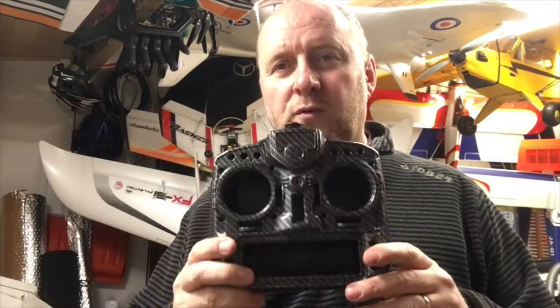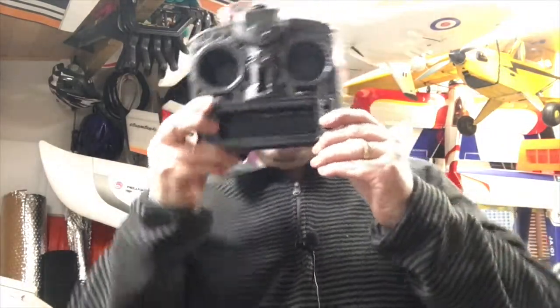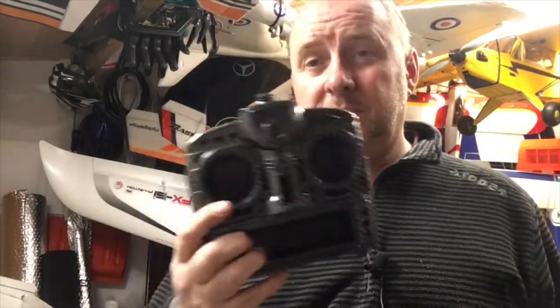Oddly enough, when I had this delivered to work, the girl on reception was sat there and as I opened it up and pulled it out the box, she said, 'Oh, are you building a robot's head?' I can see the resemblance. Yeah, I suppose because she didn't know, it does look a little bit like a robot's head. But yeah, I am going to decant this into this.